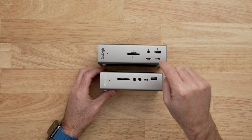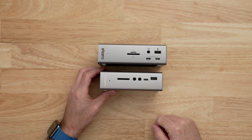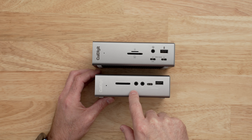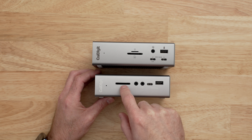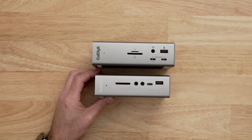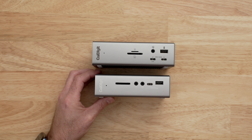The TS4 includes 18 ports and the CalDigit TS3 Plus includes 15 ports. Starting on the left-hand side of both, we have the SD card readers. On the TS3 Plus you have a single UHS-II card reader for full-size SD cards. On the TS4 you actually get two separate UHS-II card readers — one for SD card and one for micro SD — and you can use both of those SD slots at the same time. So if you have an SD card for a camera and a micro SD card for audio, you can insert both and pull in data simultaneously.